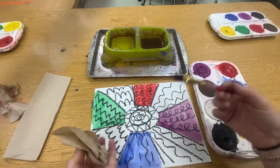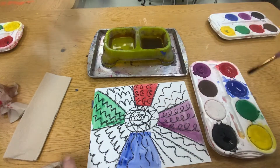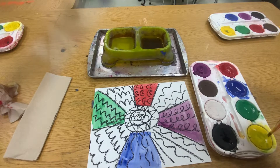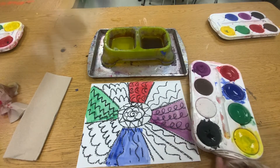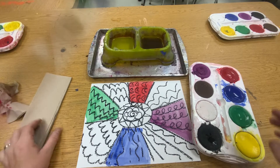You can do whatever colors you want — this is your picture. Take your time when you paint. I'll do some yellow. Now my yellow just got a little green in it, so I'm going to clean it up. I'm going to wipe it with a paper towel — that's how I keep it clean.